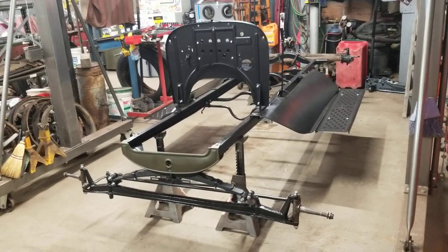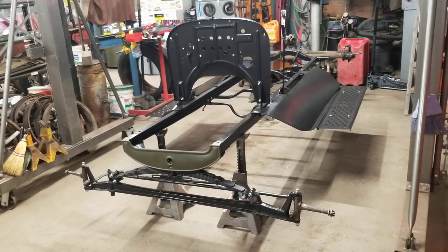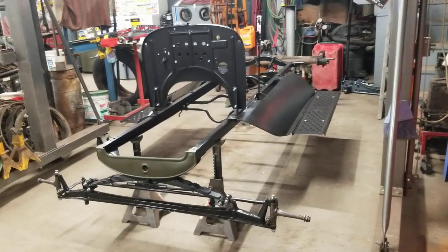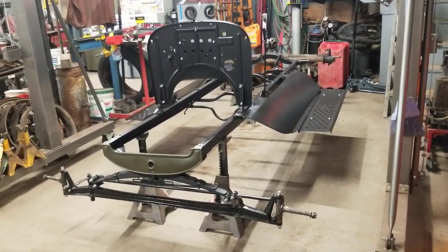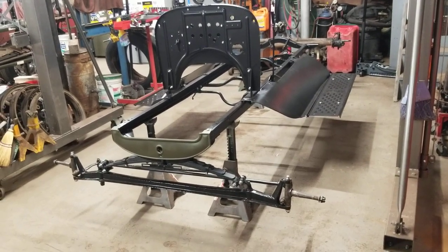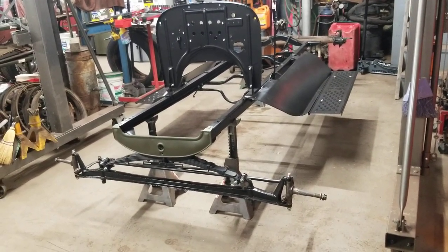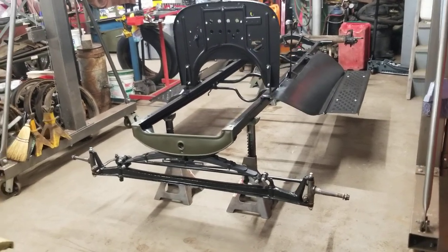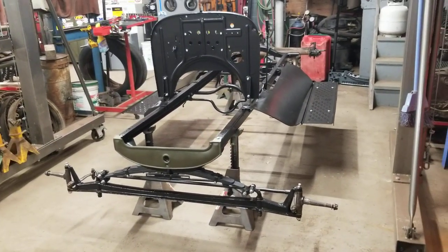The frame, as you can see, came back from Media Blast. I dropped the frame, the running boards, the apron, and the firewall off up here at George's Collision in East Pointe, and George blasted it for me and then put a coat of satin black on it so it won't rust over the winter.